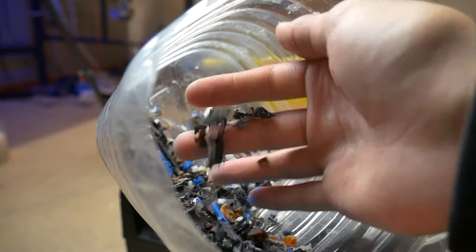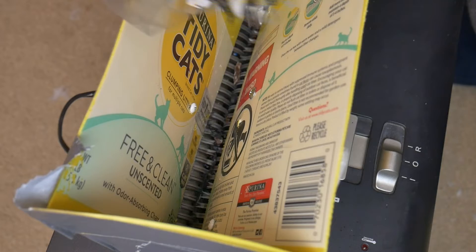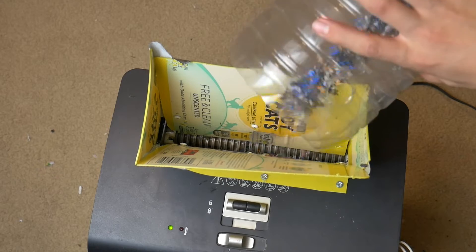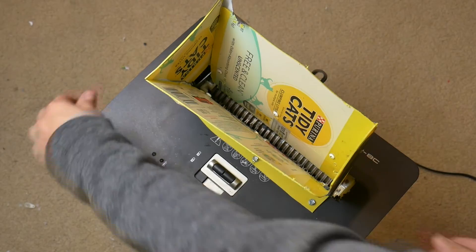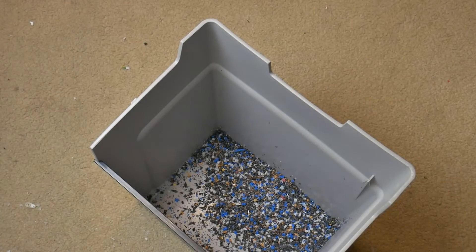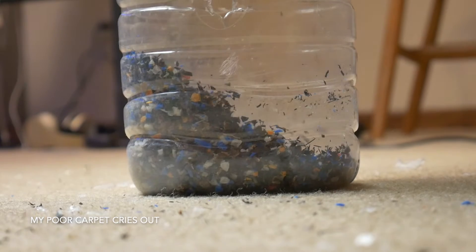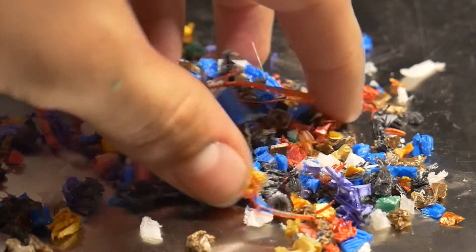The first time through is not enough. The final result is still a little rough, but should still be usable in something like the Philibot.